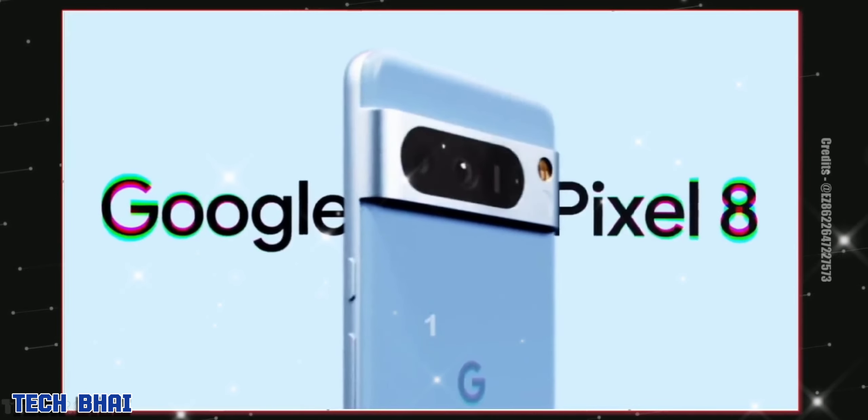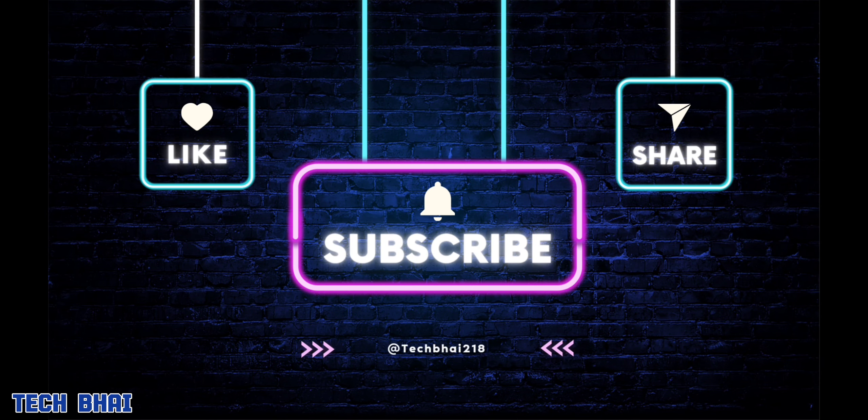Thanks so much for watching. Drop your thoughts in the comment section below, and I'll meet you guys in the next one. Peace out.